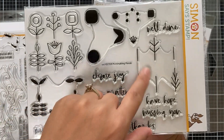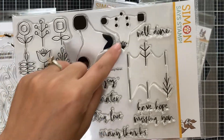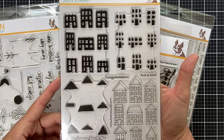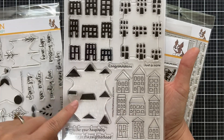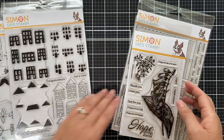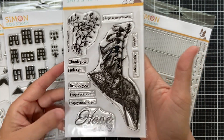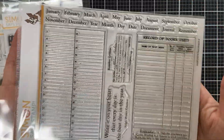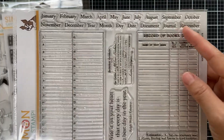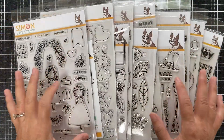We have Printmaking Florals again — could be multi-step stamping with leaves, solid florals, or the outline to color in, plus sentiments. Printmaking Houses — you've got the outline and solid images to color in. Foxglove is a beautiful, intricate floral stamp set with classy sentiments. And lastly we have Documented — a larger stamp set that looks like the inside of a book or ledger, with all the months of the year and an old vintage feel, great for book lovers.